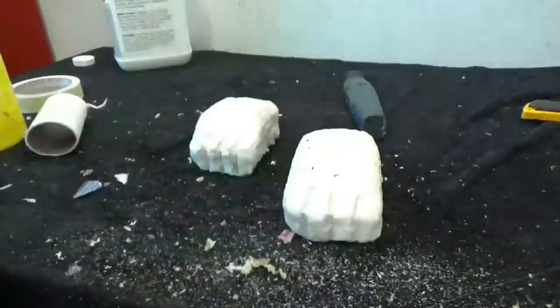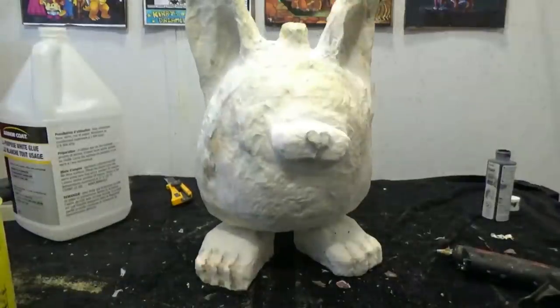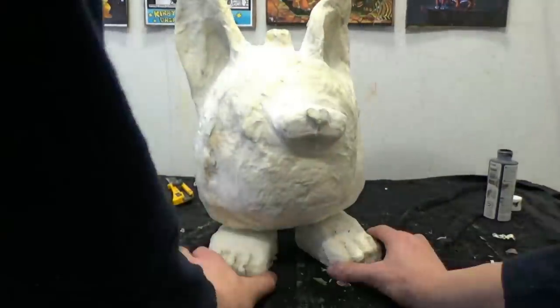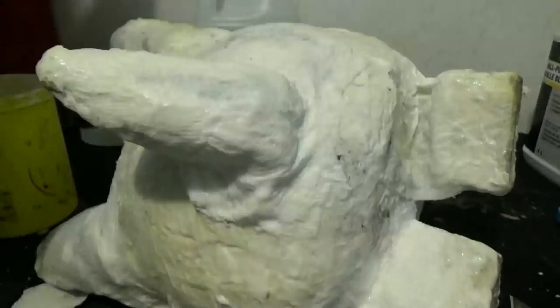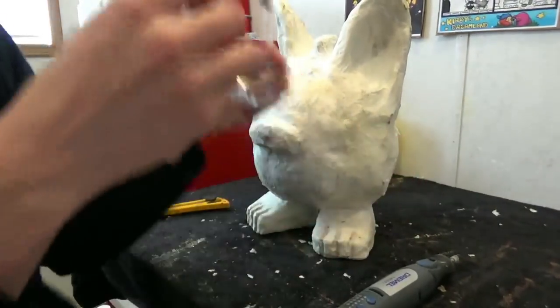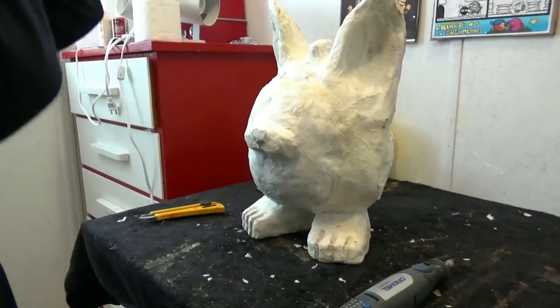Attach the feet with hot glue. Just remember this glue is very hot - you can burn yourself, so be careful. Just remember any time you're using power tools, wear safety glasses.